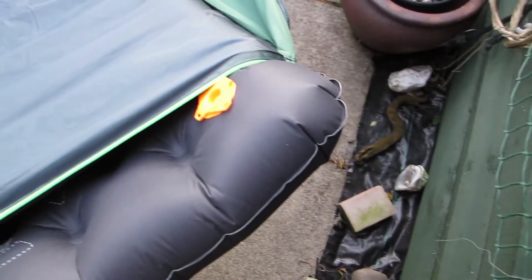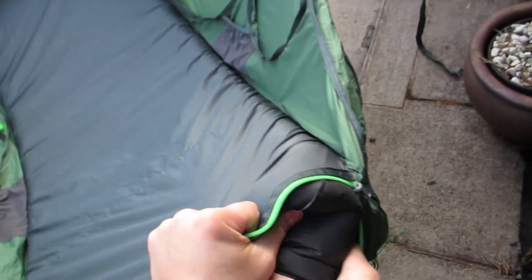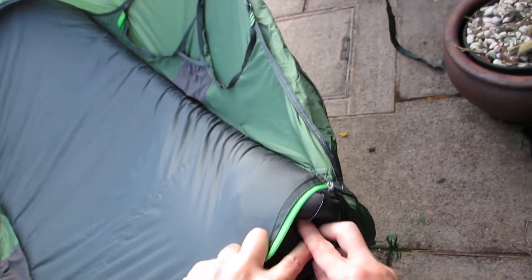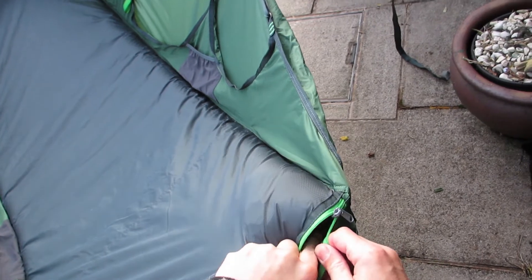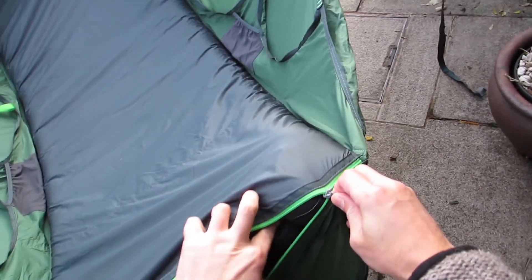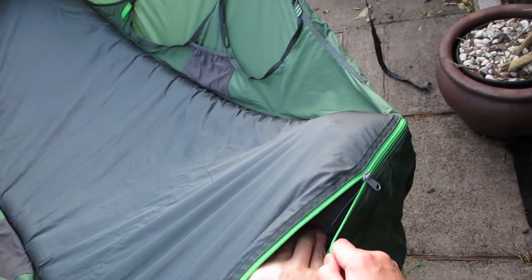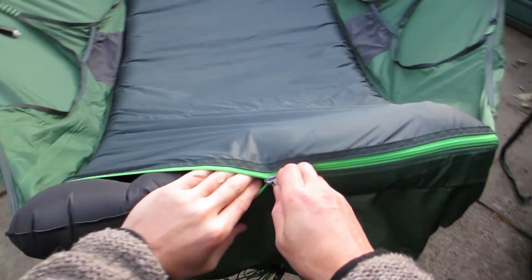Looking at the zip end here - if you had to put the mat in with the hammock already strung up, you'd be doing this: just hold the mat in a bit, it's a bit more pressure. Carefully do the zip - you don't want to catch it. So there's a bit of care needed there. Just push that in.